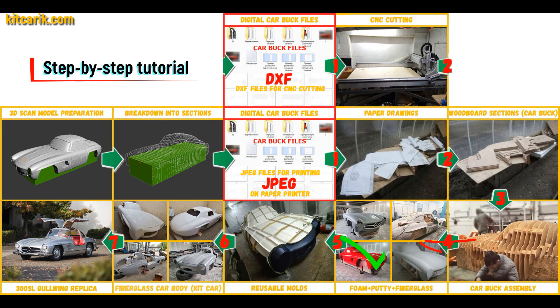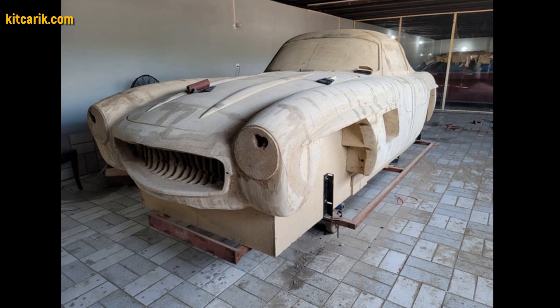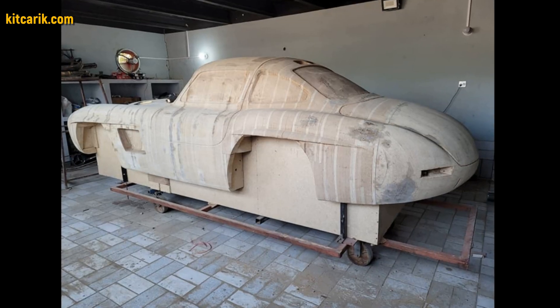Then the space between the sections needs to be filled with construction foam, and the surface covered with construction putty. As an alternative option, my client filled the space between the sections with wood.